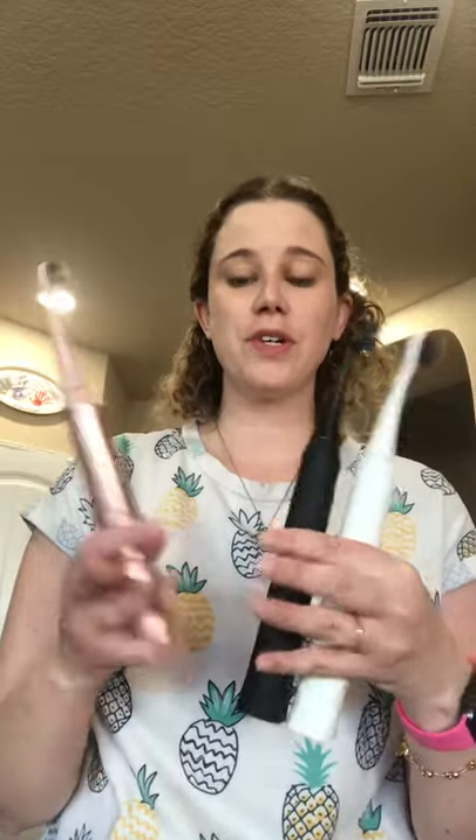Hey guys, Emma here, your favorite dental hygienist and Burst Ambassador. I know you guys already know I love these Burst toothbrushes, but I wanted to talk to you about their latest product, the Burst Floss.